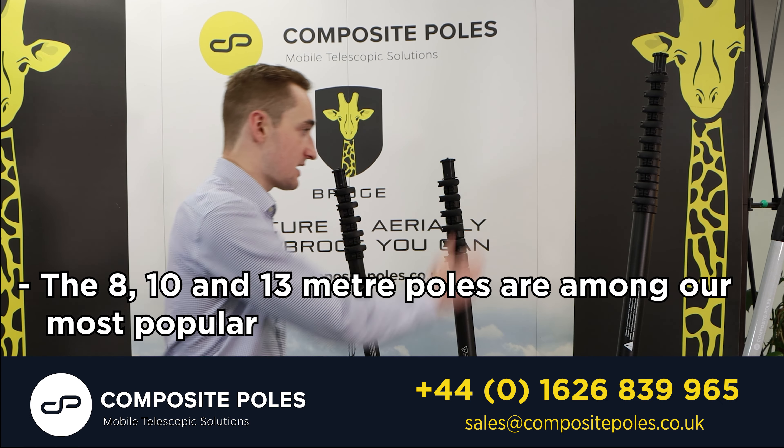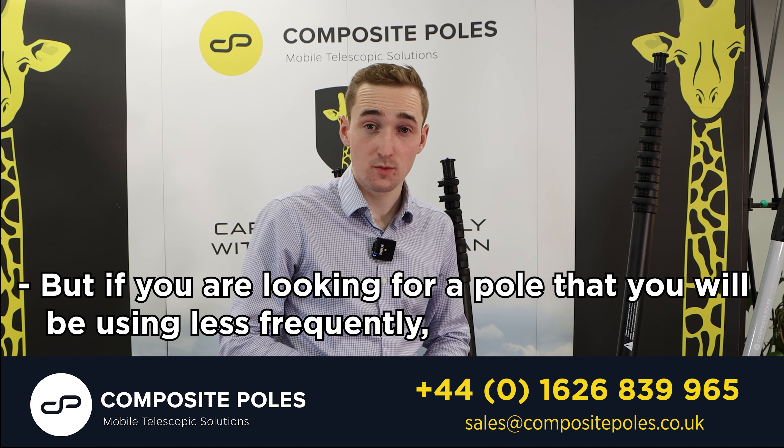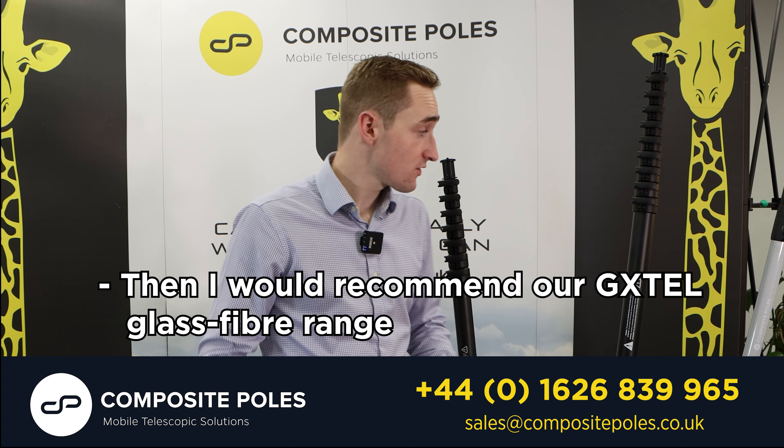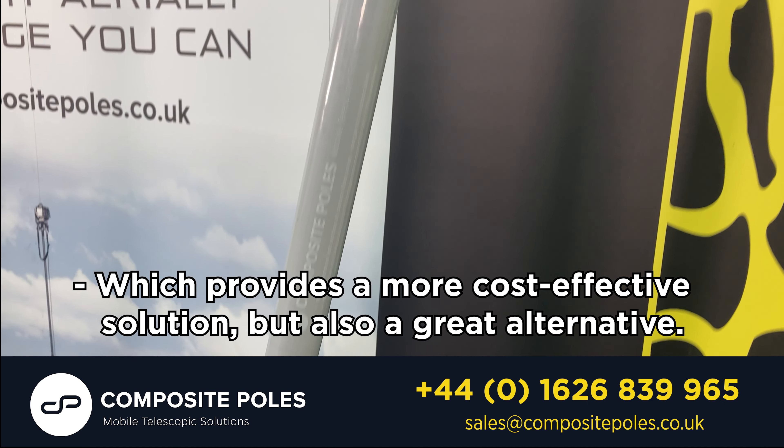The 8, the 10 and the 13 metre poles are among the most popular, but if you're looking for a pole that you'll be using less frequently then I would recommend our GXdale glass fibre range, which provides a more cost effective solution but also a great alternative.